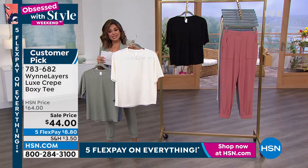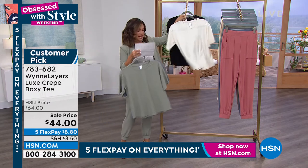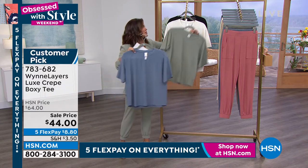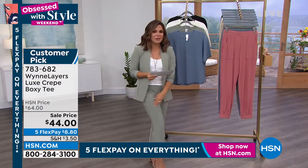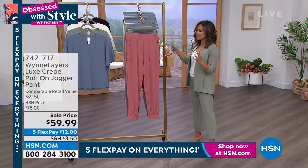The cream fresh is actually very, very limited, so if you want that one, don't hesitate. We have the black, the sage, and the storm blue as well. Let's head on over and talk about that jogger for a moment, because we're all wearing them and loving them — it's the same beautiful luxury.